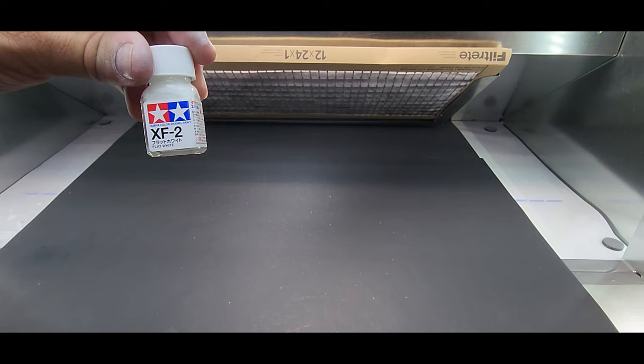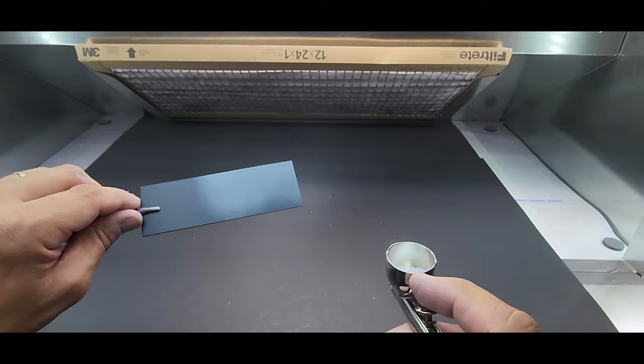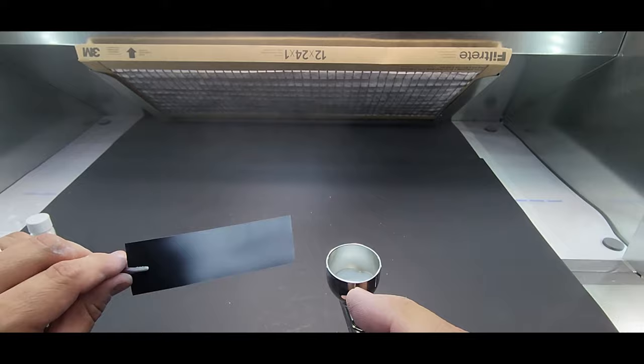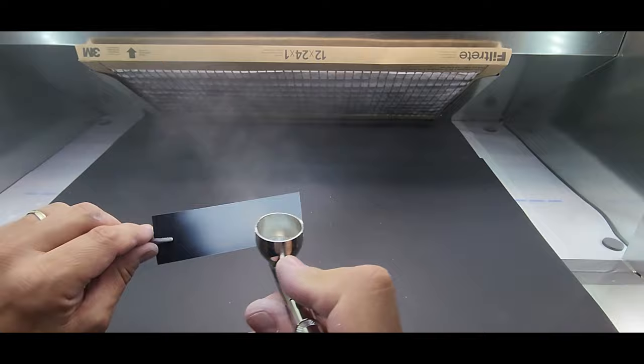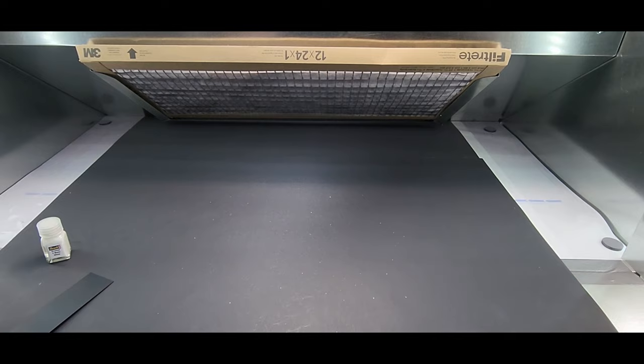Next up Tamiya XF2 flat white enamel. Moving on to the next one.